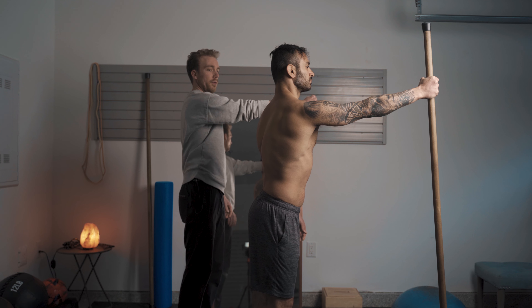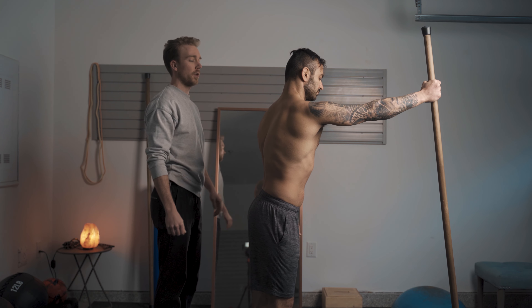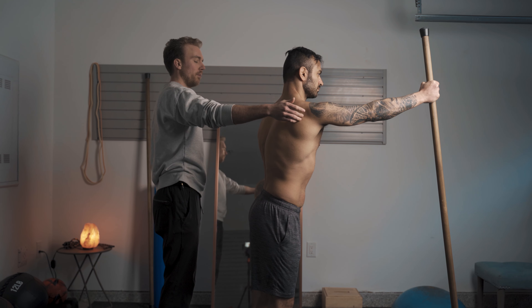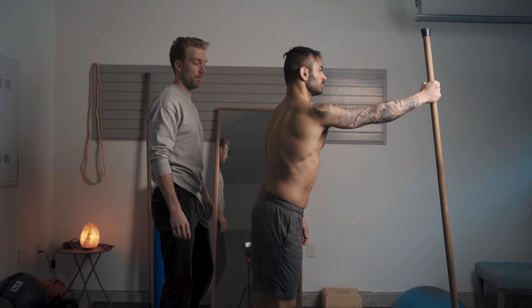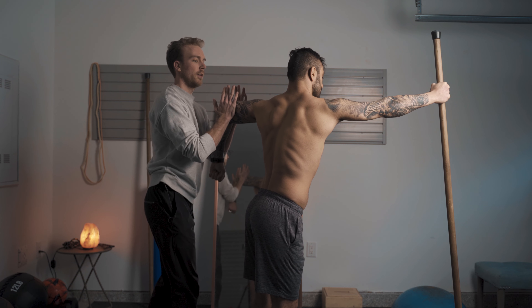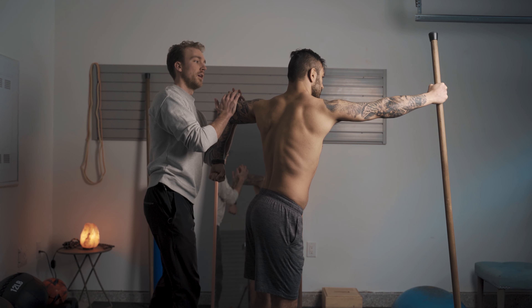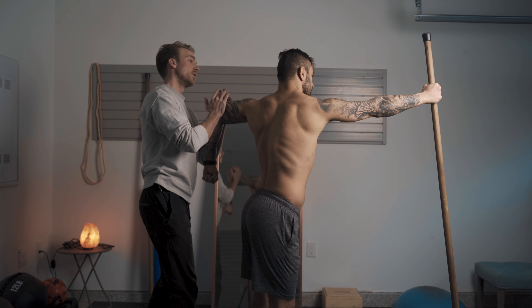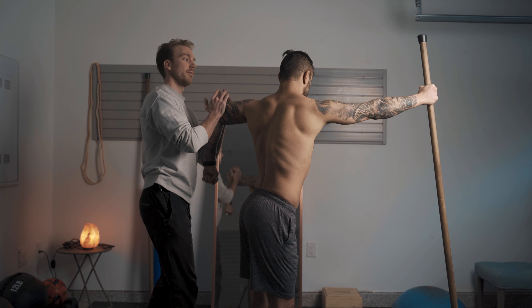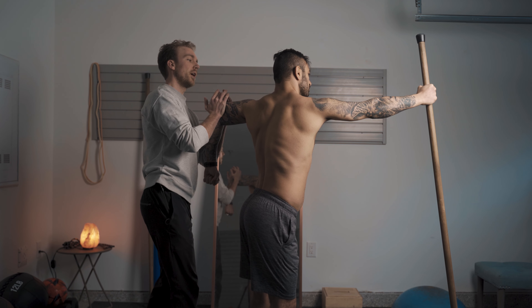Now that the general assessment is out of the way, I like to get into something positional where we can start to orient pressure or breath into an area he may not be accustomed to. In this case, I have a stick in front of him and I'm getting him to focus on a reach of the right arm, breathing into that right side and creating spacing between that right hip and right shoulder. With the opposing arm, he's pulling on that elbow so the arms are pulling away from one another while he creates space with the breath between those two points.